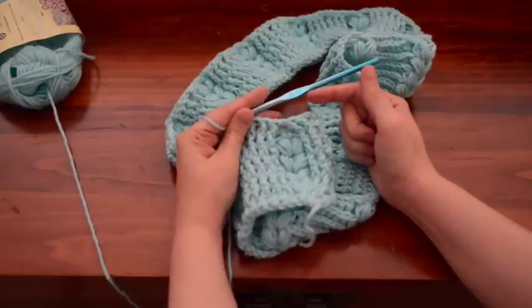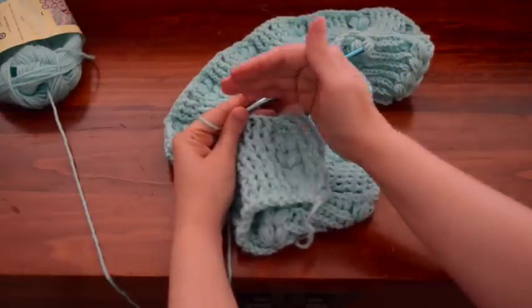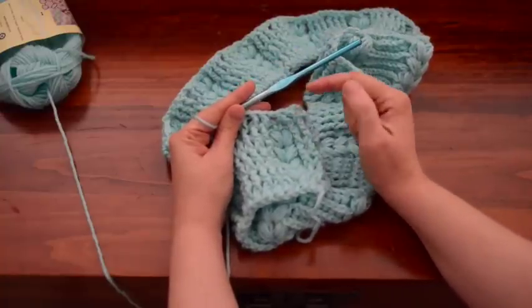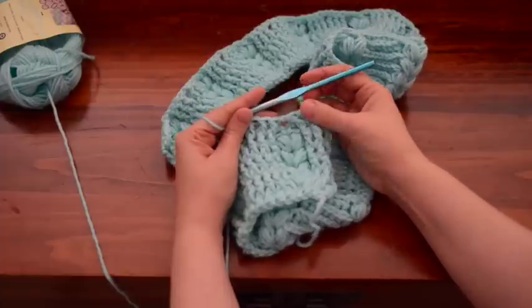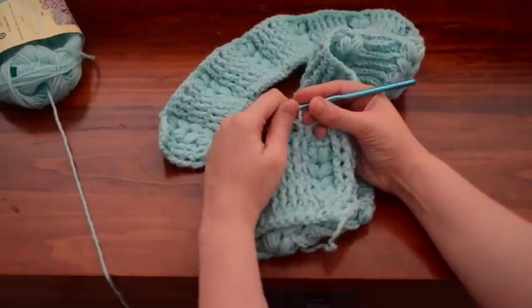When we come to the next row, nothing will be done here. It will just go straight across like none of that is there. You'll just do post double crochet, post double crochet all the way across, and it will become this part right here.